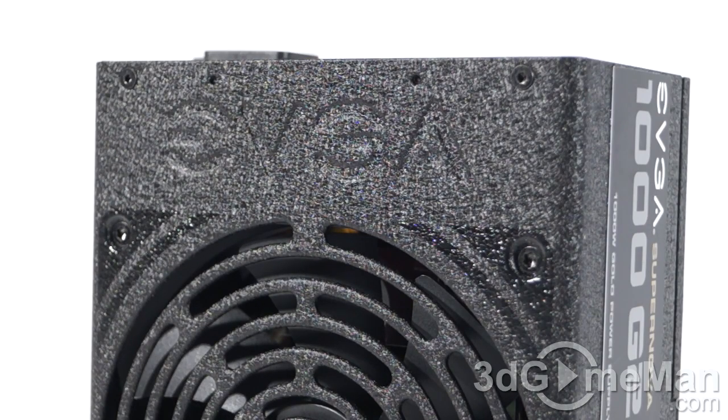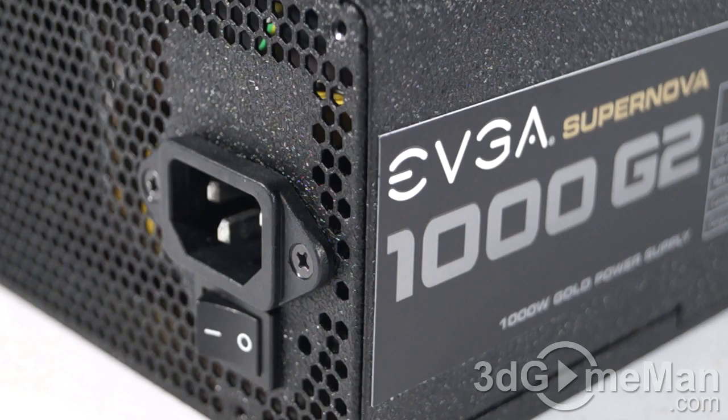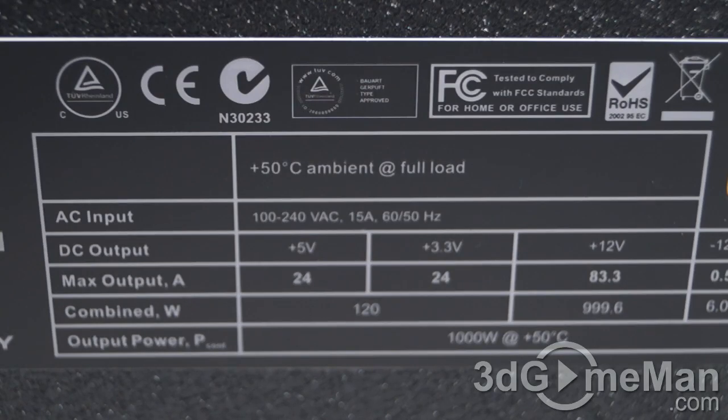Second, it should be at or above 80% efficiency at typical load — and that's not a problem for this power supply because its efficiency is 90% at typical load. Third, it should meet the latest ATX and other current standards, environmental directives, and over-voltage, under-voltage, and other protections. This power supply meets all current standards.